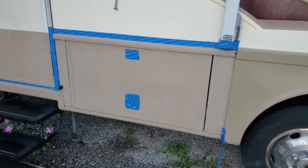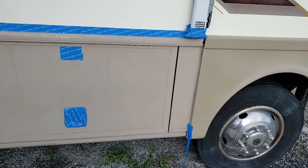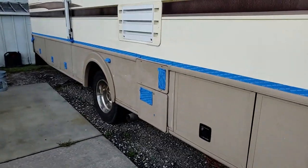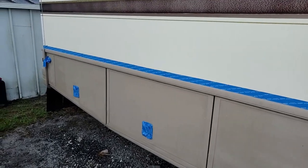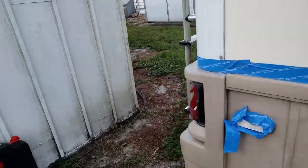Good morning everybody. It is the morning of the painting and I still have quite a bit of work to do. I still have to put up the plastic cover for any overspray that we might get. Yesterday I thought I'd get ahead of the game and do a little fine taping. But as you can see we had some storms come through last night. It got rainy, some of that stuff fell off. I'm going to have to go back and re-tape before I start taping up the big stuff. I also have to let things dry out a bit because the RV is all wet.